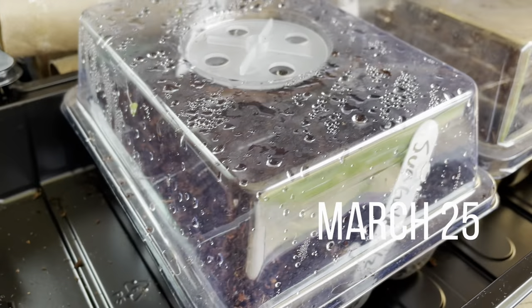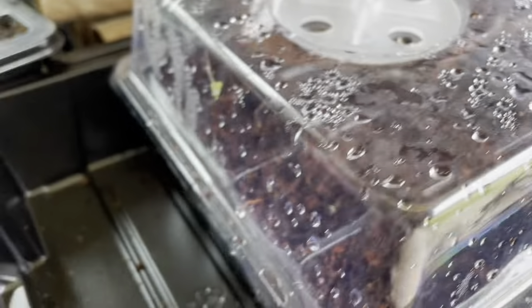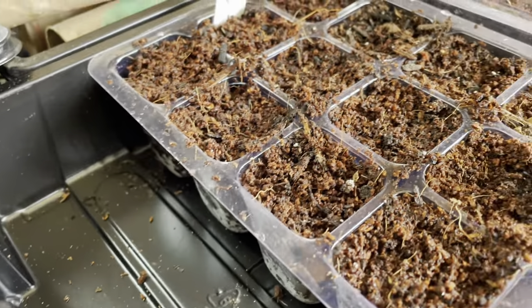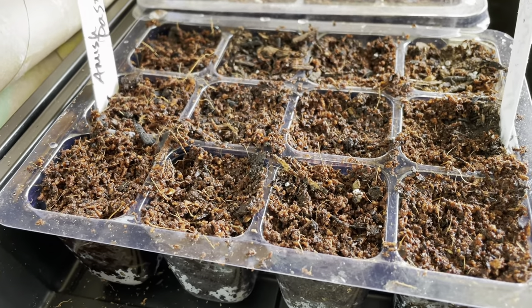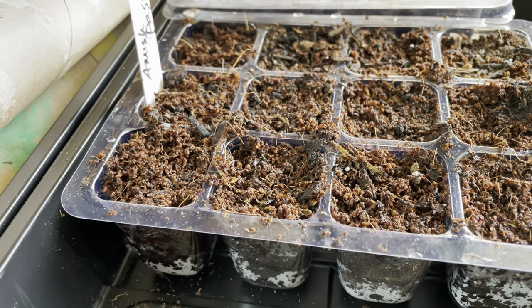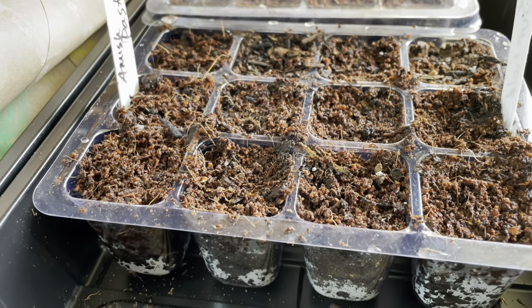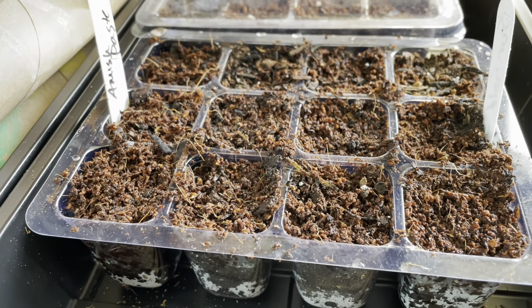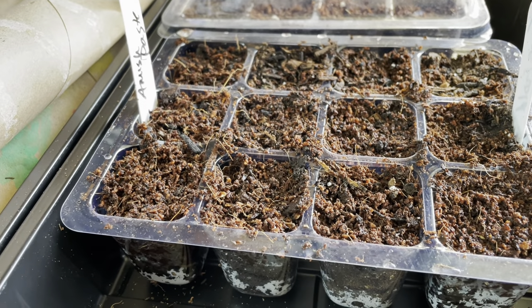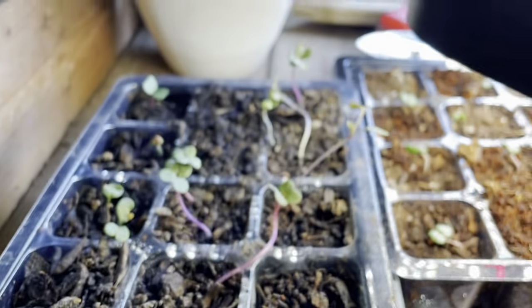I just finished planting my tomatoes — sun gold, Amish paste, Cherokee purple, and basil. Based on advice from Roots and Refuge, I put several seeds in each cell because tomatoes handle being separated well. If all seeds germinate I'll have more tomatoes than I need, but I'll separate them out when they grow up a little bit. I'm going to take them inside and put them on the heat mat.